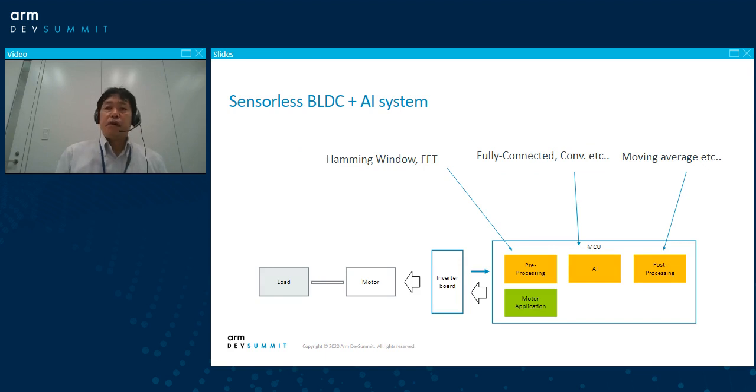I integrated the pre-processing, AI, and post-processing with the motor. For the pre-processing, FFT and some normalization factors and Hamming windows are employed. For the AI, in my case, convolution is implemented. For post-processing, moving average is used as an example.